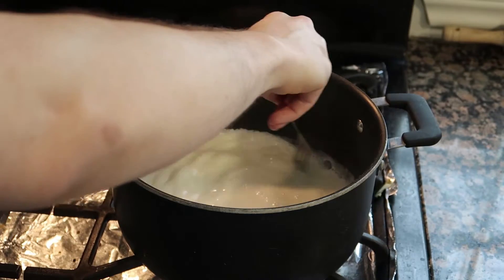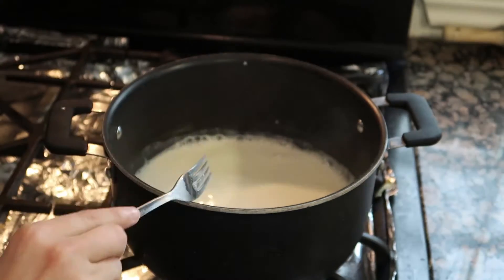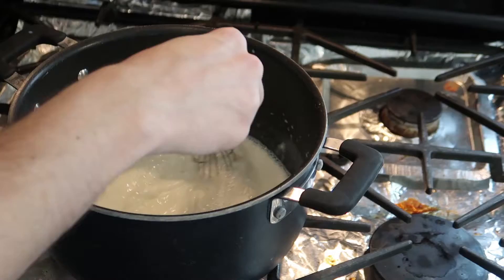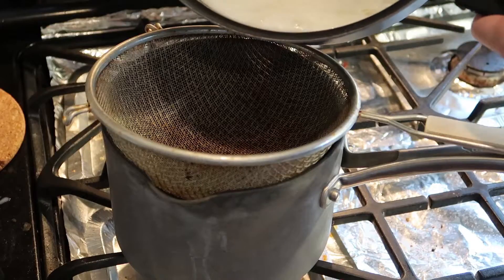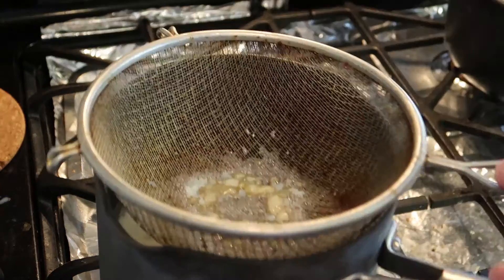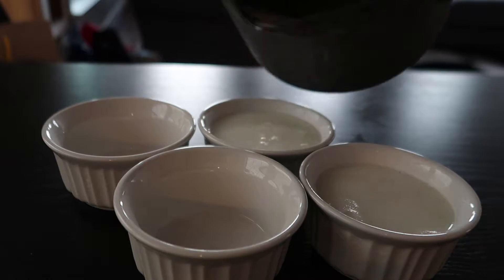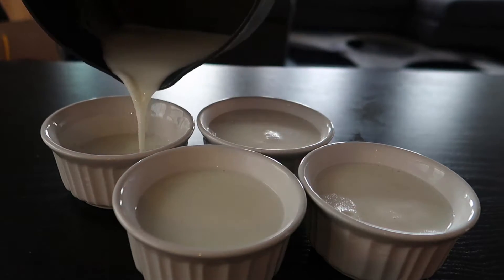Tempering prevents curdling, which is something you definitely don't want in a dessert. Sprinkle in the gelatin powder into the mixture and whisk to combine. Once the mixture is combined, pour it into your mold or cup through the fine mesh strainer. This will remove any clumps and lumps, making the final product ultra creamy and smooth.